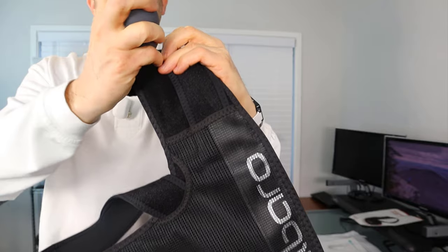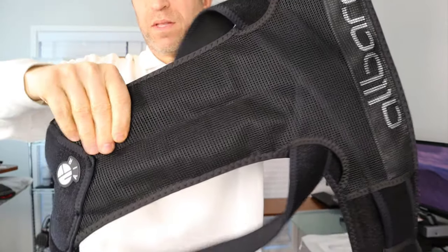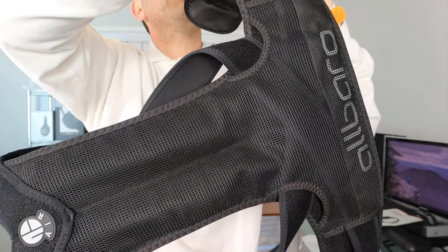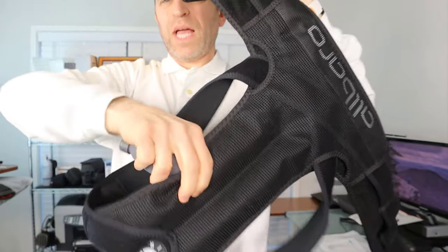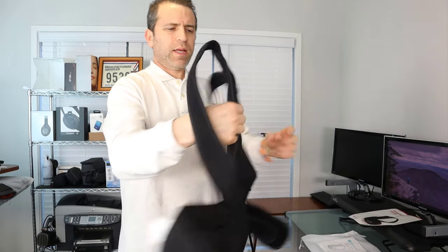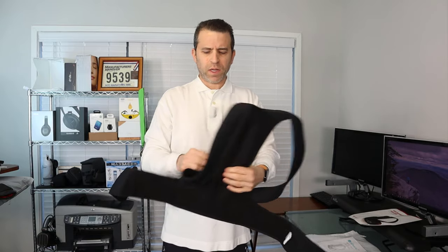Let me fill it back up. Hopefully the camera picks up the angle well. You can see the air going in there, and you can have it at the level of your liking with the bladder. It really makes for a great experience unlike any other posture corrector you see on the market.